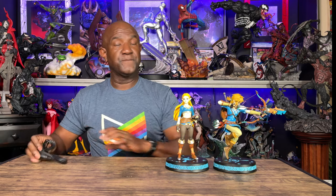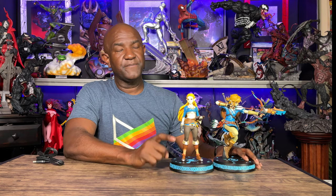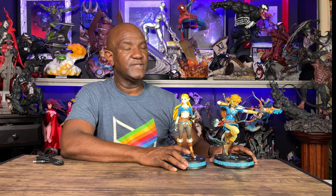You'll probably see a link pop up to my original Link review — I can tell you the verdict will be pretty much the same. First Four Figures does an amazing job with PVC statues. I think they put out the best PVC statues, period. The paint application on everything just looks stellar. When I reviewed Link I was so impressed with how clean the paint lines were, and I'm seeing the exact same thing here — extremely clean lines, vibrant colors, texturing, and lots of detail in both pieces.